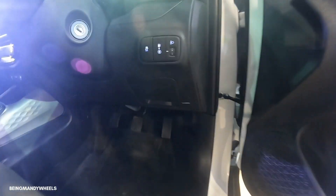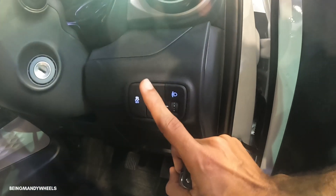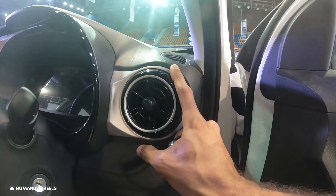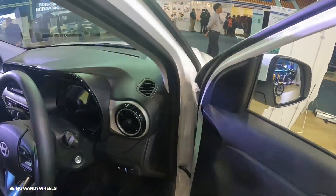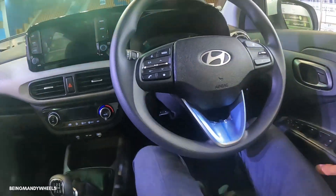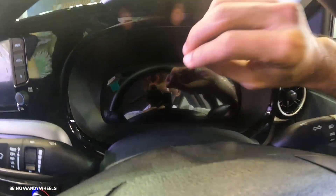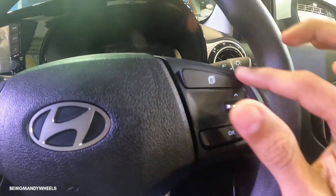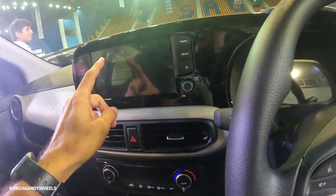You get accelerator, brake, and clutch pedals, and a proper dead pedal. There is a headlight leveler, a switch to toggle between petrol and CNG fuel, a traction control button, driver side AC vent and defogger vent for the glass. Sitting in the car, you get electric power steering, a fully digital multi-information display, and you can access its information through the buttons here.